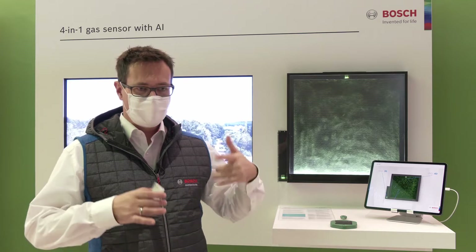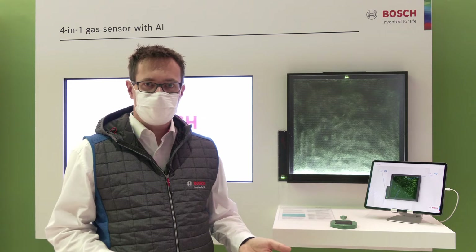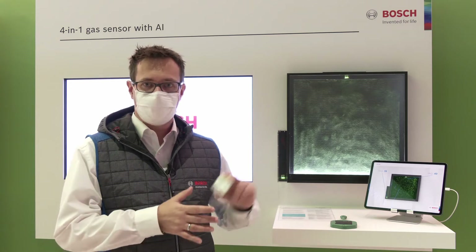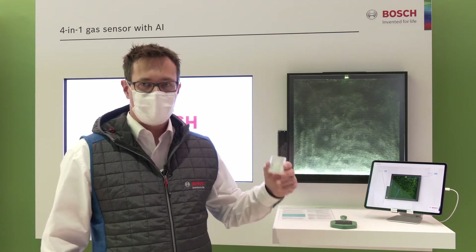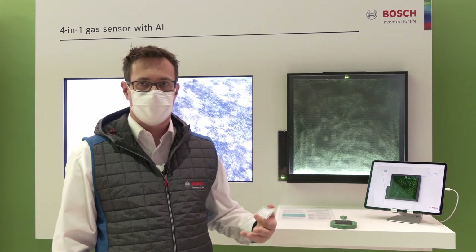One of the most used applications so far is indoor air quality. Especially in times of Corona, it's important to know how much exhaled breath you have in a room. The sensor can give you an indication of when it makes sense to ventilate the room in order to reduce the infection risk.